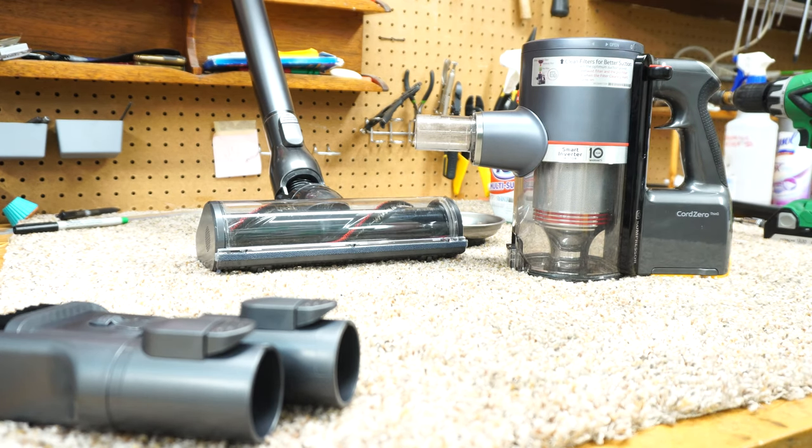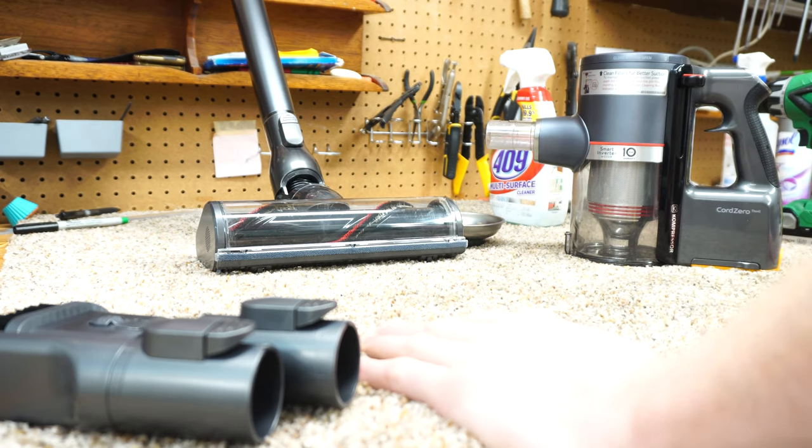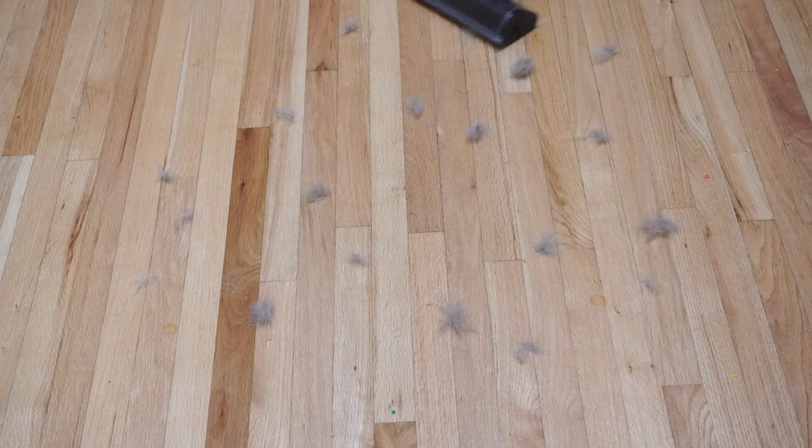That all sounds and looks good. Thanks for watching my how-to restore suction on the LG cordless vacuum video. Give this a thumbs up if this helped you, and comment below on your experience with your LG. Take care.